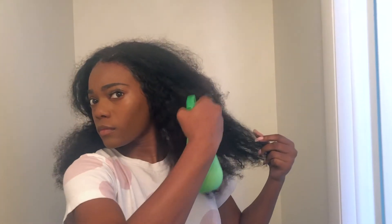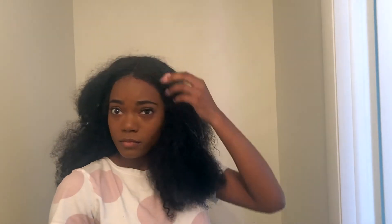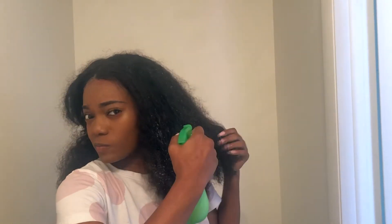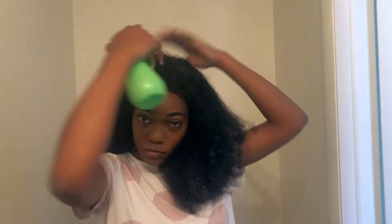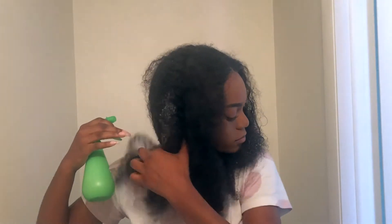I then use the spray bottle to spray the conditioner and water mixture all over my hair, making sure that I drench the hair pretty well. While doing so, I run my fingers through it to prepare for detangling, in order to get the required look.